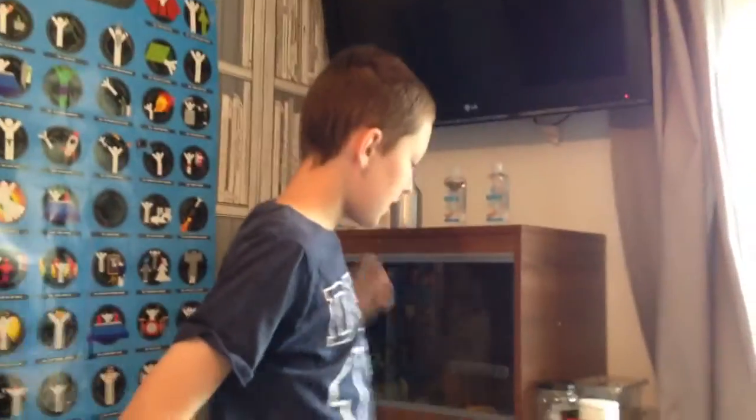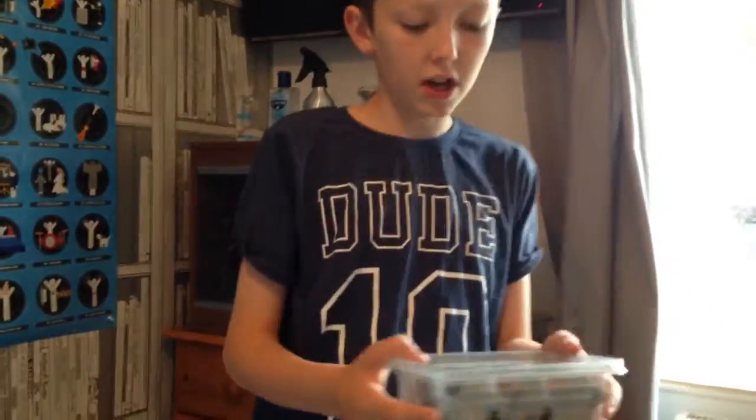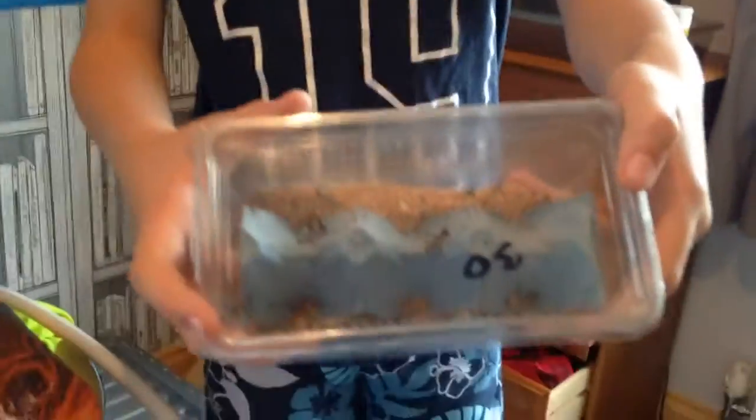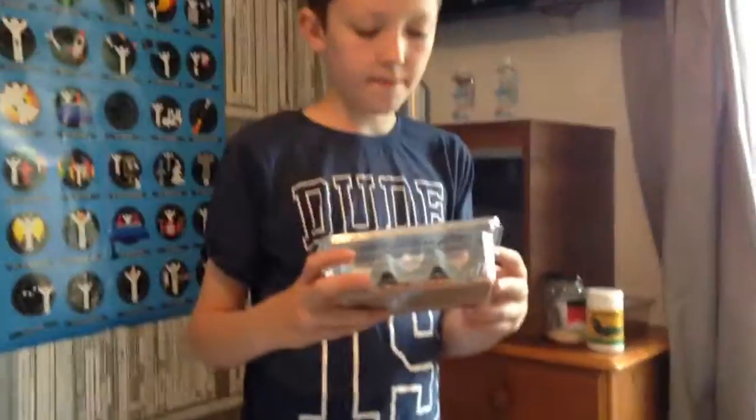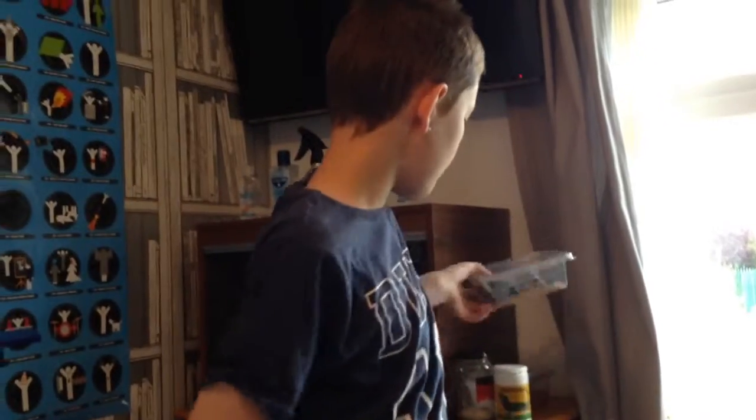I'm going to start on what it eats first. I feed this one locusts just now, size 3, as you can see. Locusts are very good. I'm not feeding it mealworms just yet because they won't be able to digest it yet — it's only a baby.